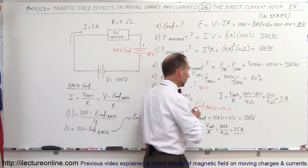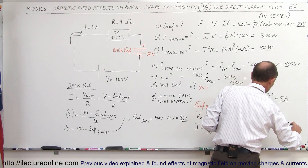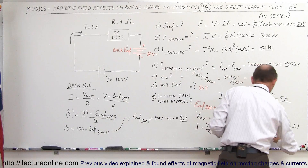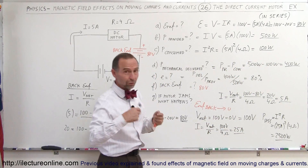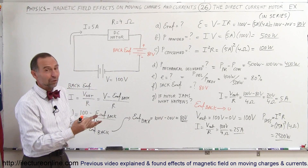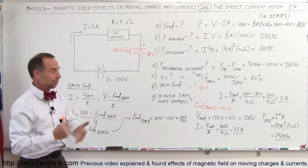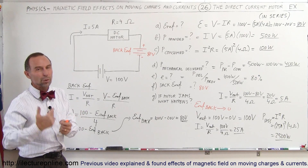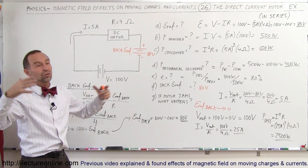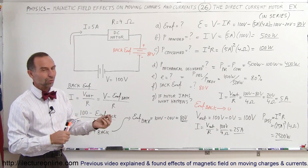The power dissipation in the motor is now I squared times R: 25 amps squared times 4 ohms. 25 squared is 625 times 4, that's 2500 watts — rather than the 100 watts it was before. At 2500 watts, the motor will be far overheated, the wires will melt, everything will break, and it won't take long before the motor starts smoking, burning, and melting. It will no longer be functional.